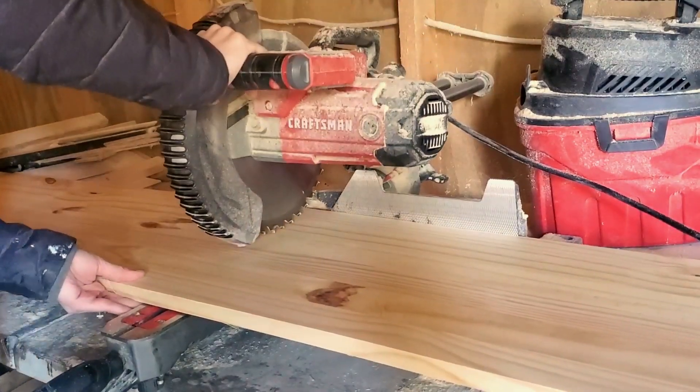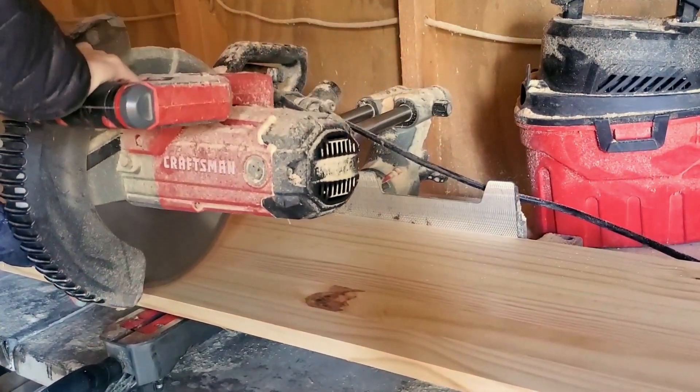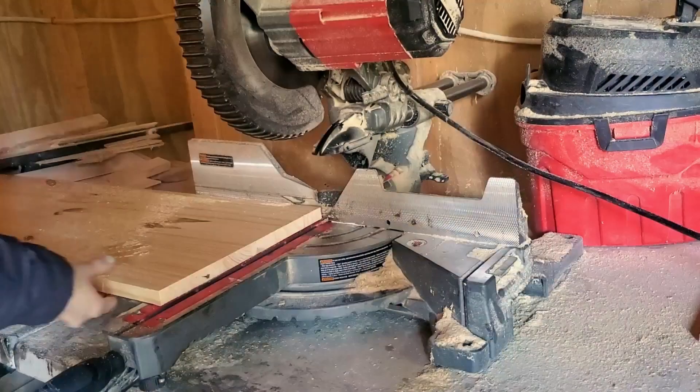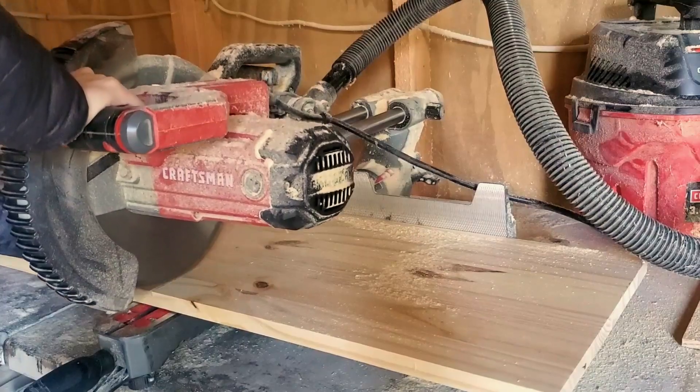Now I just have to cut these boards down. These were six foot boards and I'm cutting them down into 18 inch boards. The great thing about buying the bigger boards is that you can get a lot more bang for your buck this way.